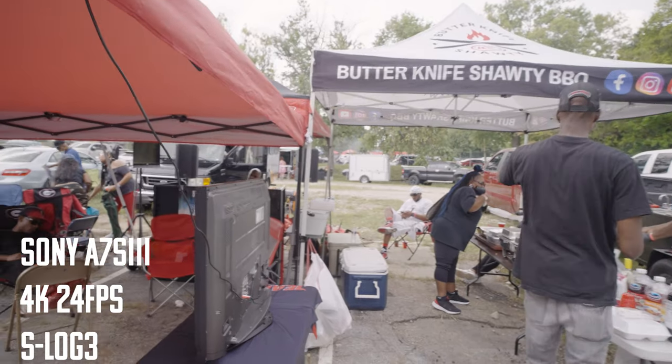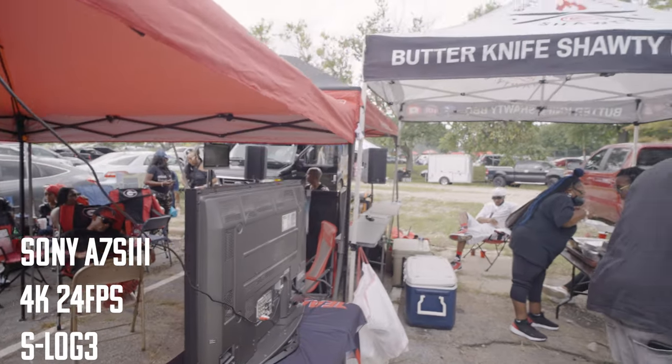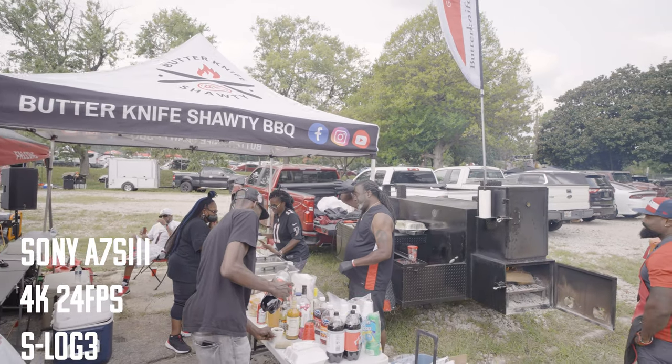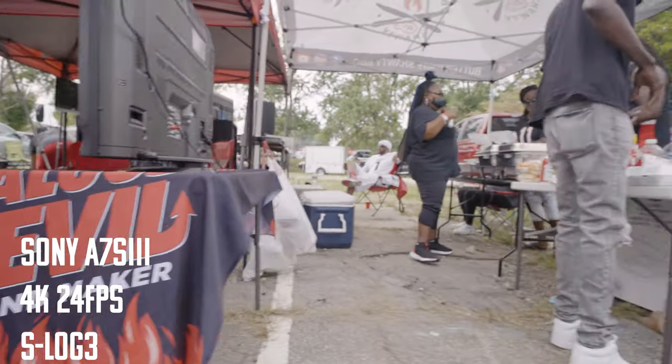If you're thinking about getting a gimbal, definitely get one. If you're using any sort of camera or doing videography, you're going to need a gimbal — you'll get projects that call for it. Make the investment based on what you actually need. Also, there is a bit of a learning curve with these gimbals. It's not just pick it up and boom, you're good — it literally doesn't work like that at all.